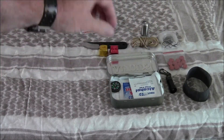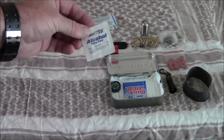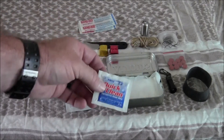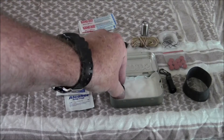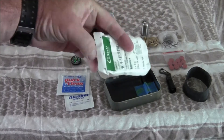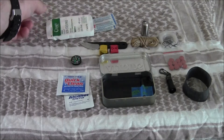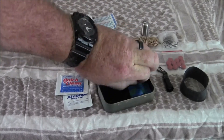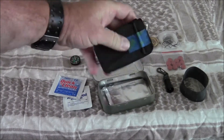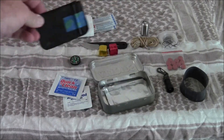I also have a couple of band-aids, an alcohol prep pad — which you can use for fire starting or first aid — and an antiseptic wipe for cleaning up, also useful for fire starting or first aid. There's a button compass, one non-stick gauze pad (2x3 inches) for more first aid. And secured with a small piece of tape is my ferro rod, and inside here is a Fresnel lens — so another way to start fire.